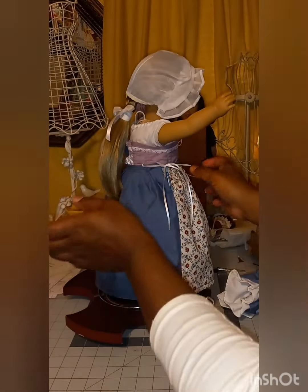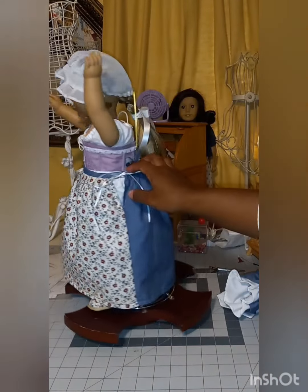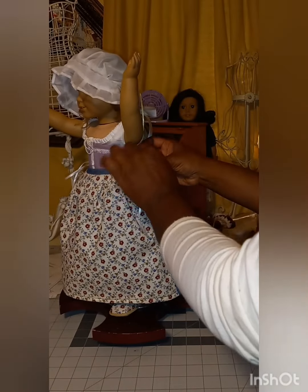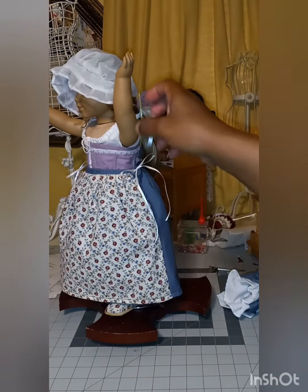I don't want anybody to think I just can't stand myself so much I don't want to be seen — it's just that I make these videos at all times of day and all times of night, so sometimes I'm wearing pajamas and don't necessarily want to be seen in all of the pictures.